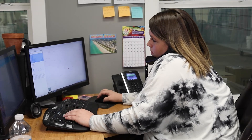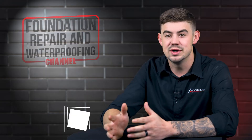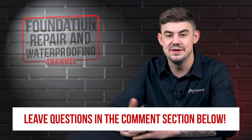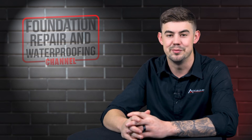To schedule an appointment with one of our project advisors, give us a call or go to our homepage, acculevel.com, and click the 'Book a Consultation' button. Fill out the form and we'll contact you within the next business day. Do you have questions about Helical Piers for your new home? If so, please leave them in the comments below. Check out the description for more videos and blog articles on crawlspace and foundation repair.